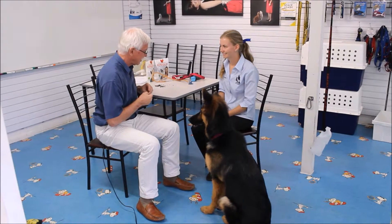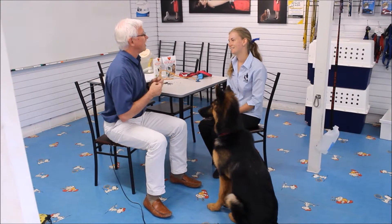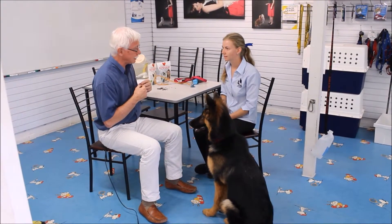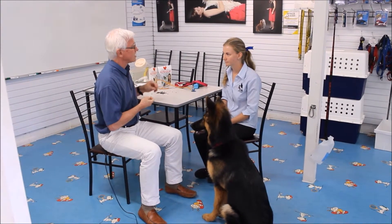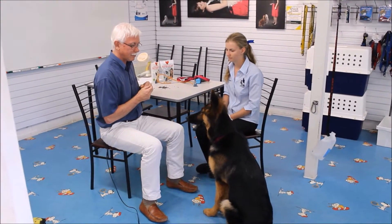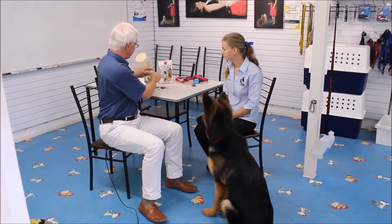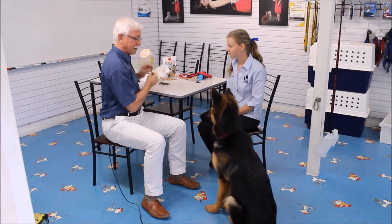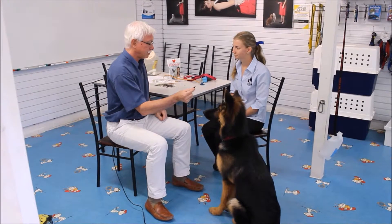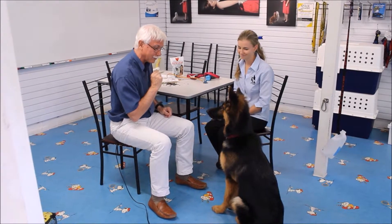Now, how stupid is it that if you didn't want her to chase the cat or to bark at the postman, you said stethoscope? People would think you're an absolute lunatic. So we need to put a word in there which makes sense in your head, and that word would be leave. Let's see if she will convert to that English word that we all understand. Here's the leave word — let's get a nice big liver treat so it's really tempting for her. Leave — and there's an automatic conversion from the stupidity of using stethoscope to using a more correct English word such as leave.